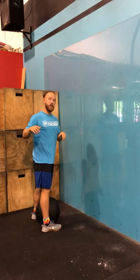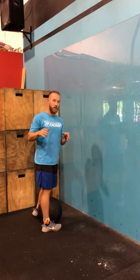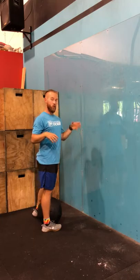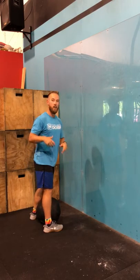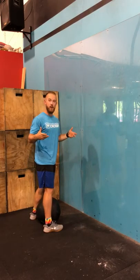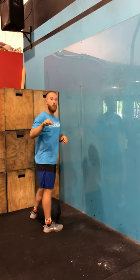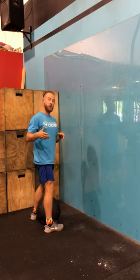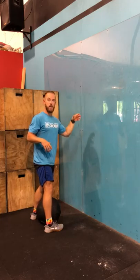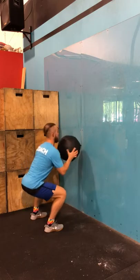The next thing we're going to talk about is picking up that wall ball. This seems like it is the most minute thing you could possibly do when wall balling, but it actually makes a big difference. We are all capable of doing a squat — it may not be super deep, maybe just parallel or a little bit above — but if I'm trying to do this workout for time or get as many reps as possible, I want to start in the position I'm going to wall ball from.